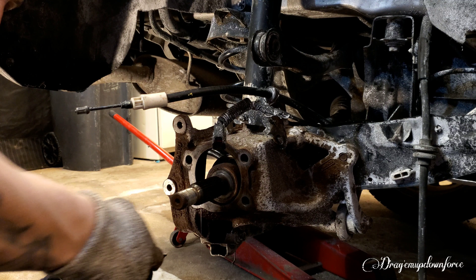Alright guys, that is how you change a rear wheel hub assembly on a 2016 Ford Escape Titanium all-wheel drive EcoBoost. Thanks for watching guys, I hope you enjoyed this video.